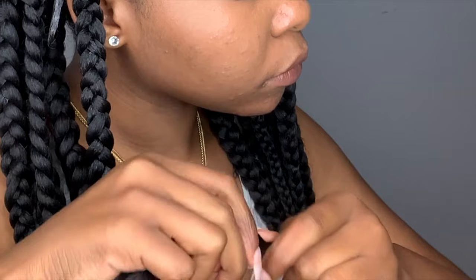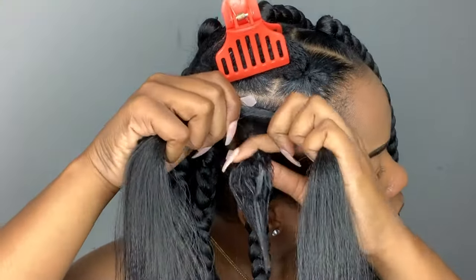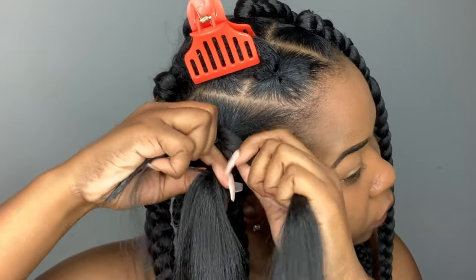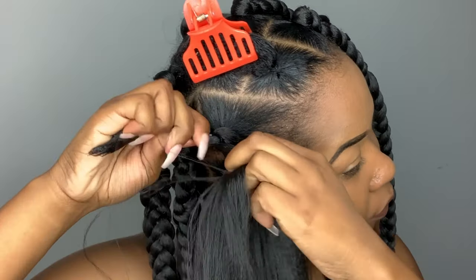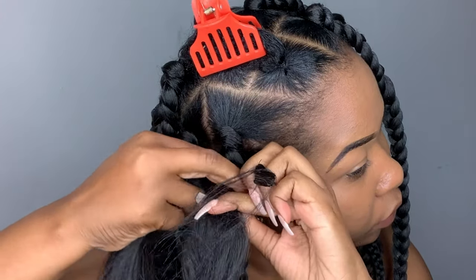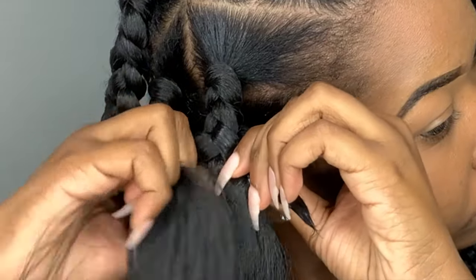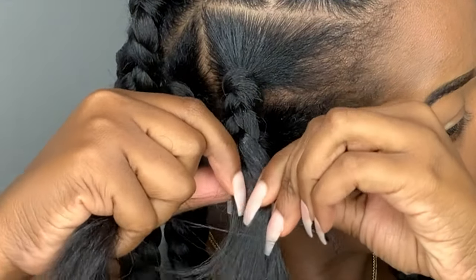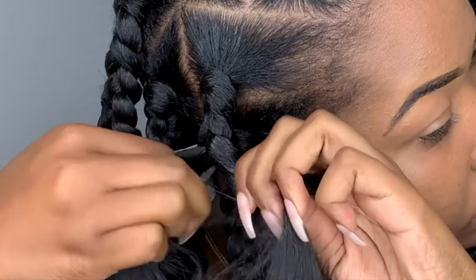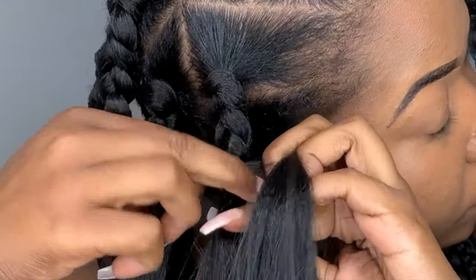Before I attach it to my part, I just like to roll the hair up in my hands because it just makes it easier to attach it to your hair. After that, I just go ahead and begin braiding. Whenever I'm braiding and I get to the end of my piece of hair, I just take a piece of the braiding hair and split that into two different sections, and I pull that piece of hair to merge with my hair and then I just braid it all together.